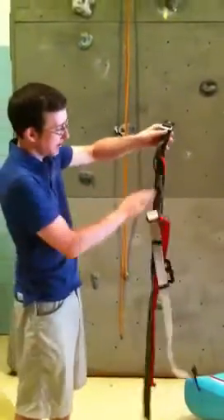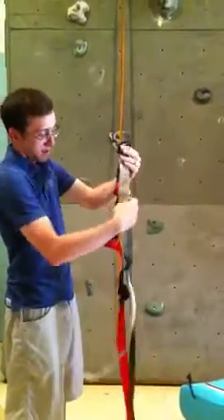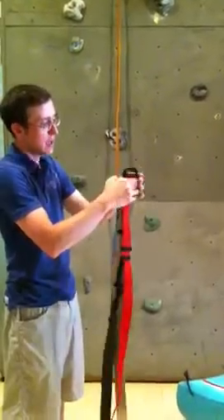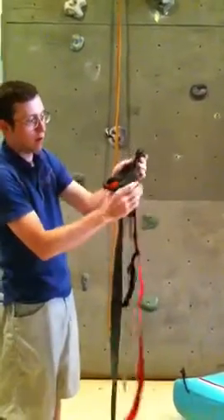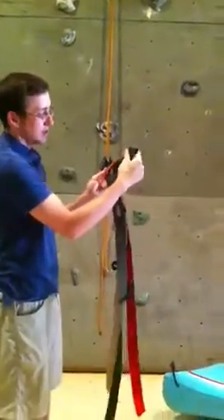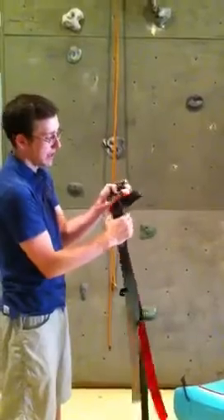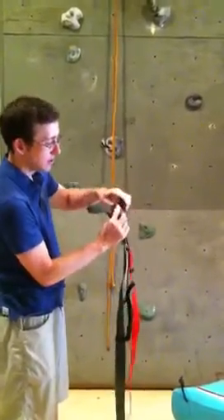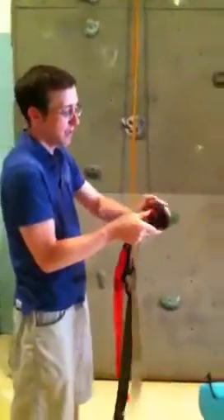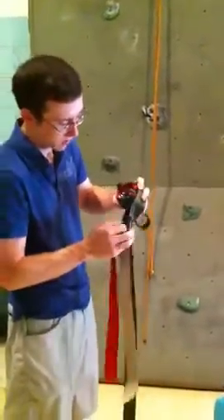I'm going to take the waist belt and let it hang. I'm going to fold over the leg loops so that I have a nice long draping harness, and this is just going to allow me to roll the harness up. As I do this, I want to take the connecting straps from the leg loops of the belay loop and stick that out there on the side. Take all the buckles together and just roll it very tightly, keeping it as tight as possible. This is going to allow me to have a nice stored final product.